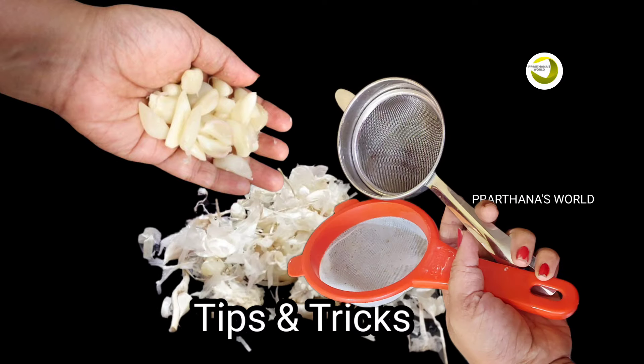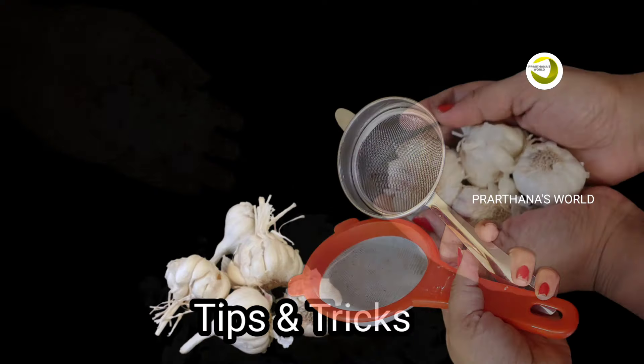Hello everyone, welcome to Prarthana's World. I will show you a few tips in this video.